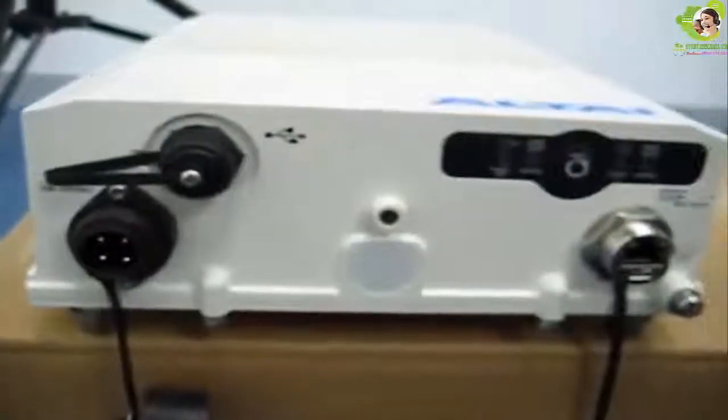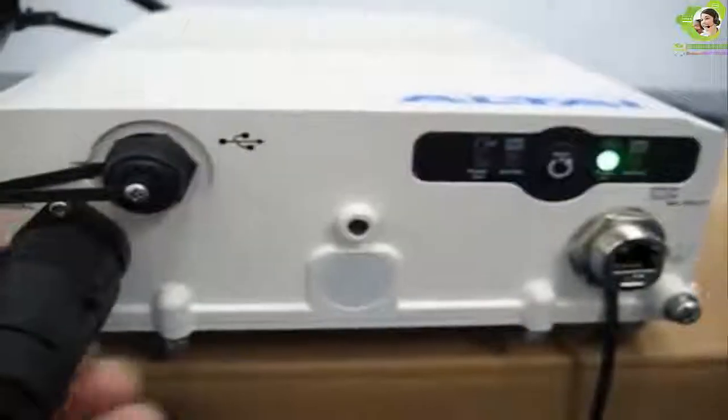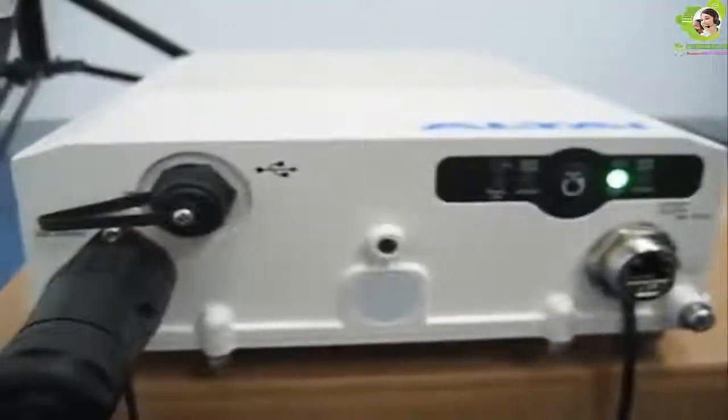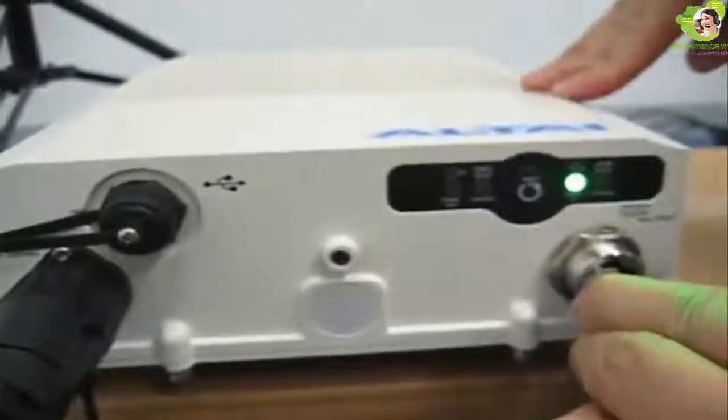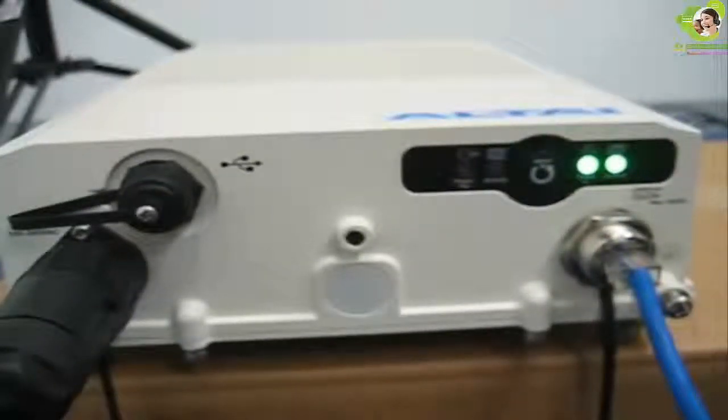You can also use a standalone AC power cord to power the A8. After plugging in the AC power cord, the power LED will be on. The activity LED will also blink and show the status of Ethernet transmission once you have an Ethernet connection.